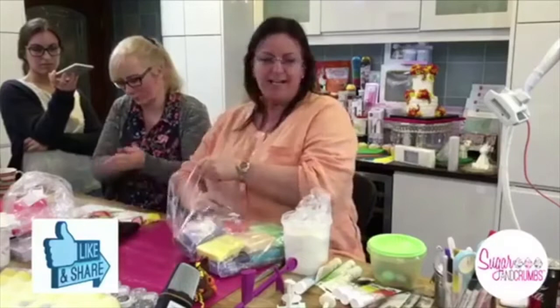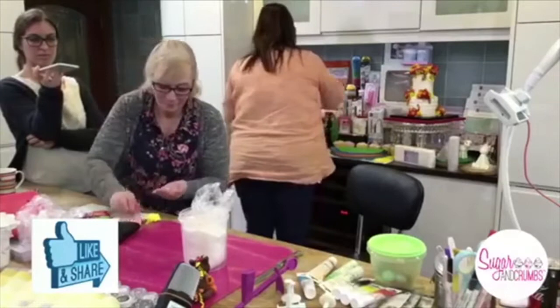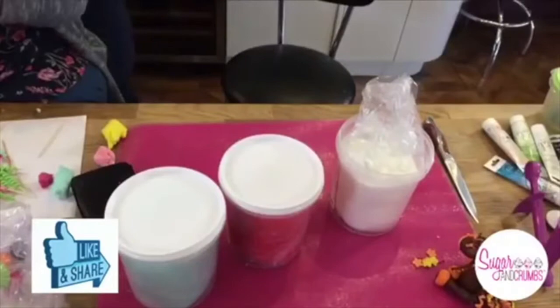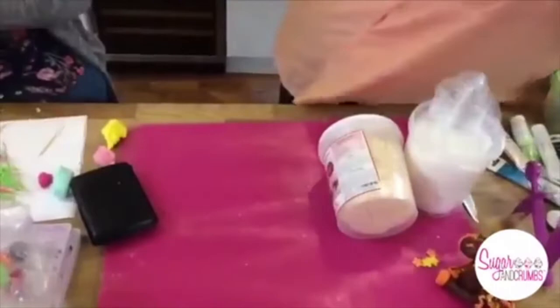The pack sizes are 250 grams for the smaller ones and one kilo. We're going to use the white. Does this modelling paste harden faster than the Karen Davies paste? Yes, it does. We've got the red one kilo, the Tiffany one kilo, and the skin tone. The skin tone and the white are the most popular colours when you want them in bulk. I'd suggest buying quite a lot of the white.